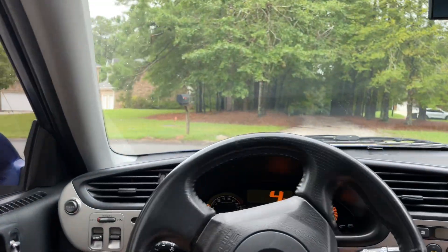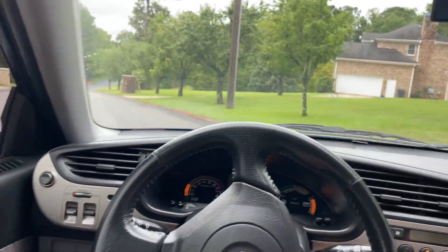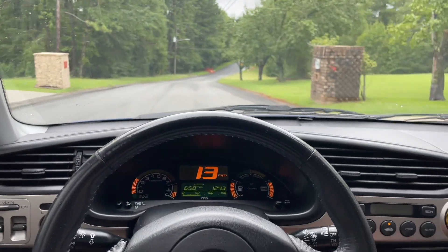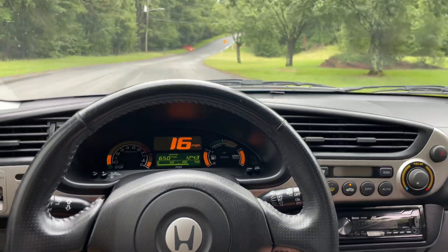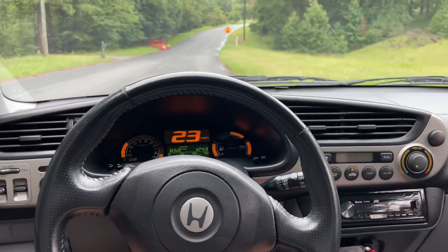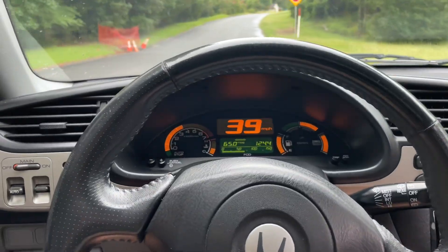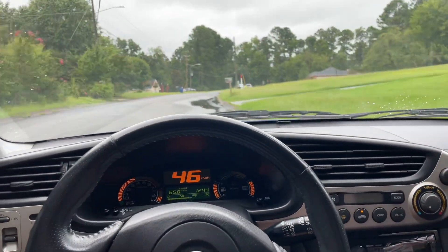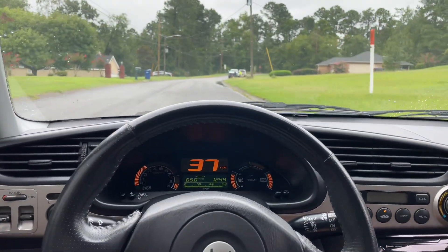Not that this is a fast car by any means, but I want to demonstrate. I'm on a slight downhill here — I'll go into second gear, go into manual mode, and then I'm going to floor it and give it full gas. You can see how quickly it responds — maybe you couldn't quite tell, so I'll do it again in a moment.